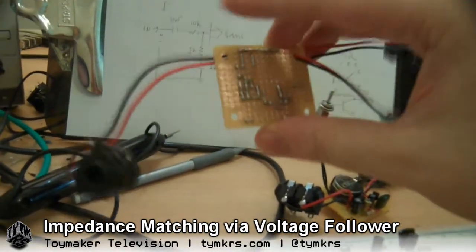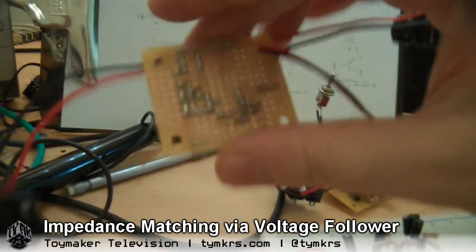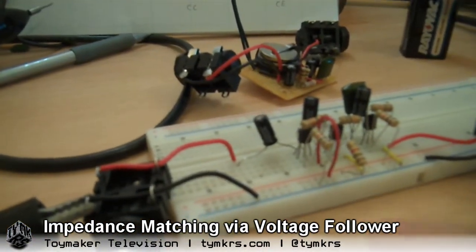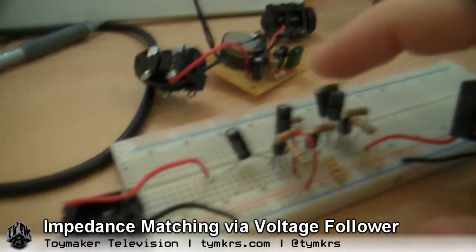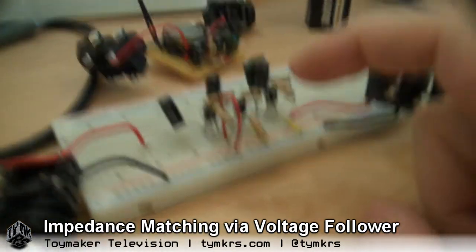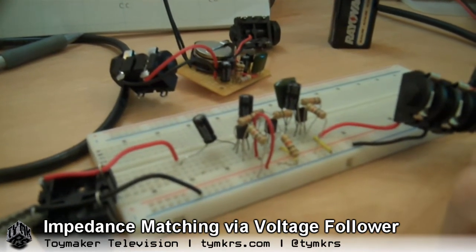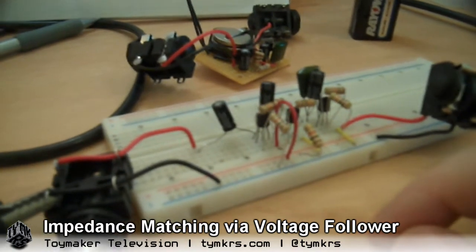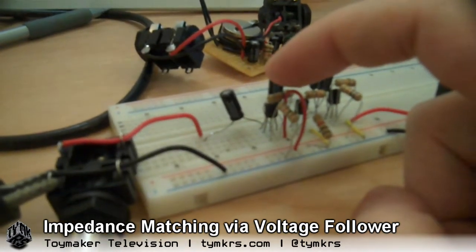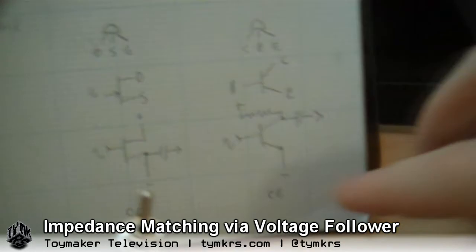That previous version I built live on the live stream works well, but it's quieter than we'd like because we're trying to get up to line level. So that led to this new example here — it's different. It has three stages now. The second two stages are the same as what we've been using for our low impedance mics on the cascade preamp — same transistors. What I added is a first stage that has no voltage gain, only current gain.